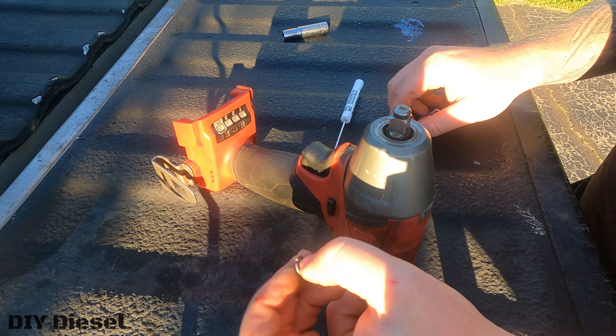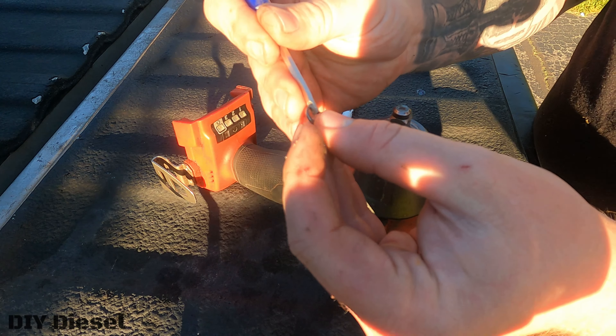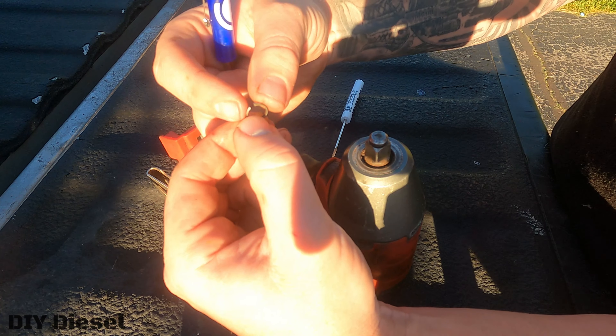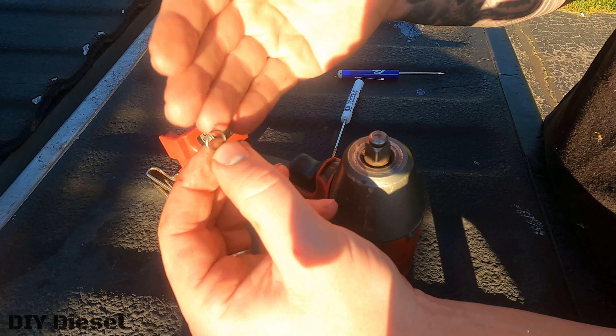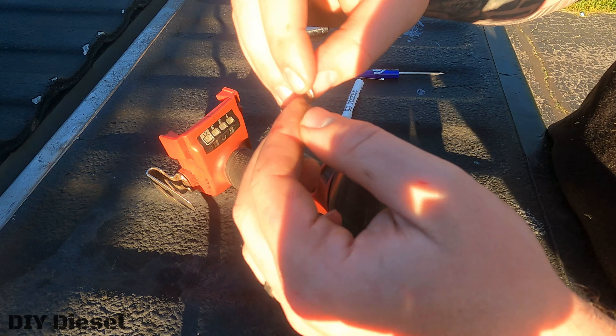Now, a lot of people will put the screwdriver in like this, span it out, and put it over the top. The problem with that is you've already ruined it because now you've made it too expanded, and then your sockets are basically impossible to get off. These little rings are actually made for a very specific way and a specific way to put them on.